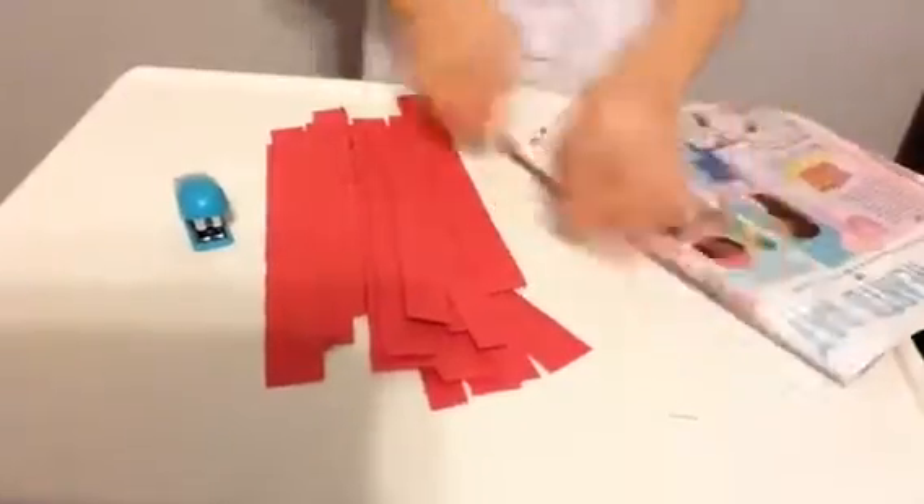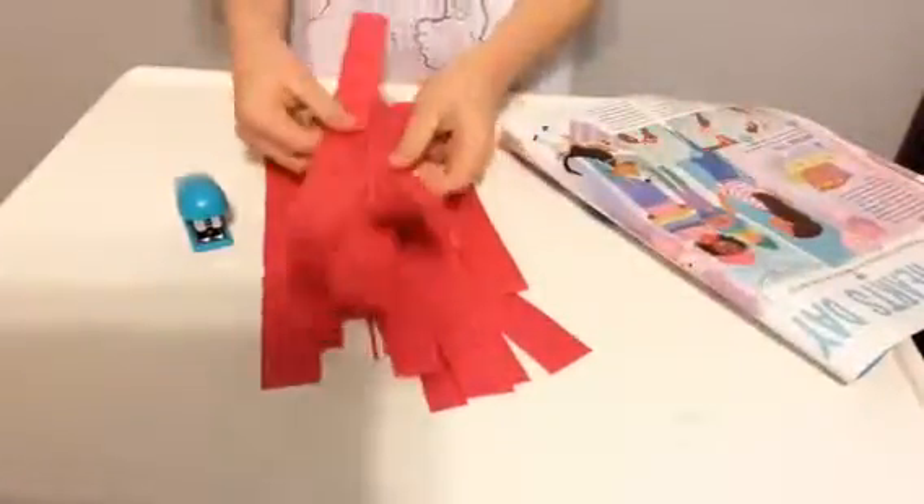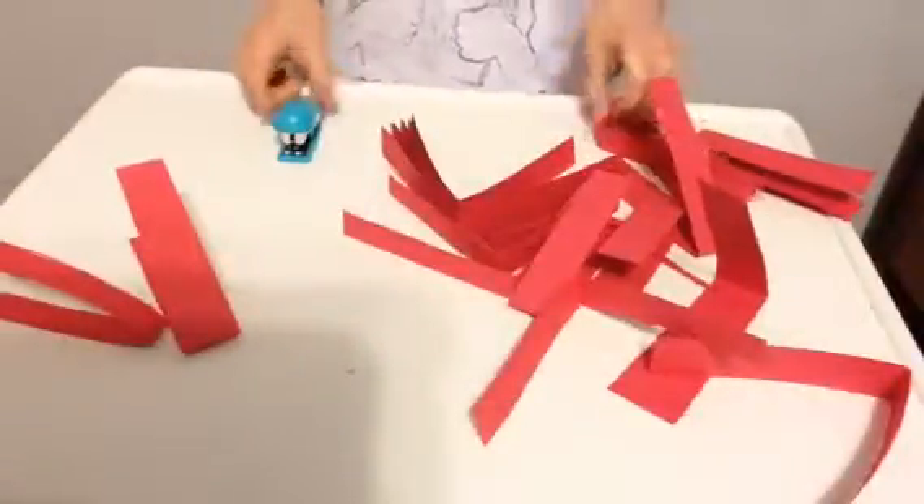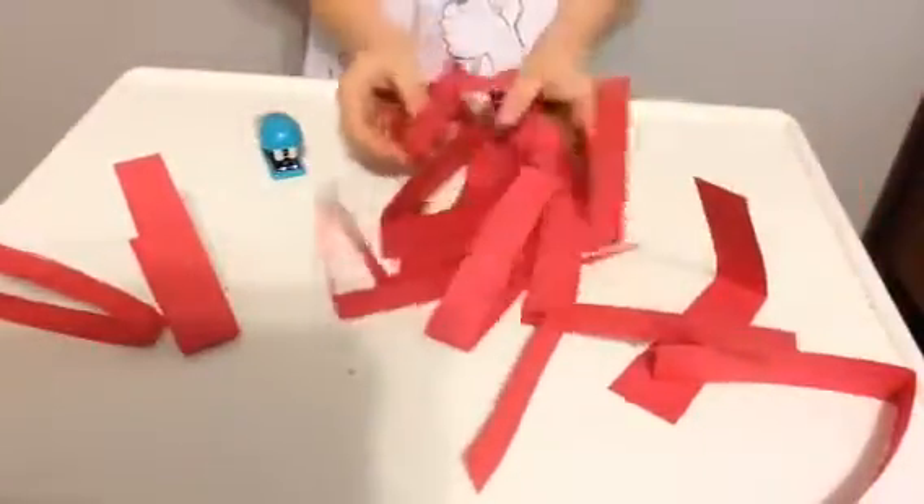So next, all we have to do is fold each one of these. Another fun series of events. I'm going to go get that done and I'll be right back. Okay guys, so now they are all folded.